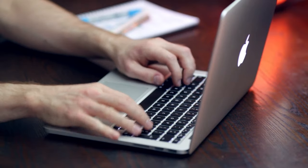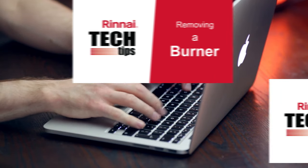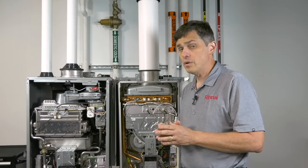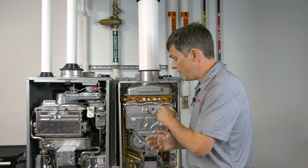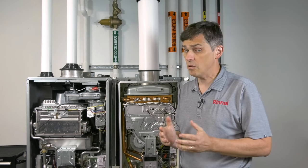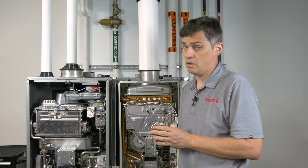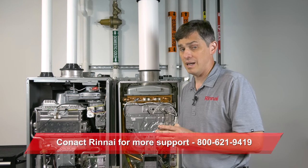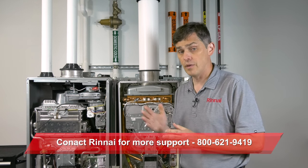Finally, if you need to dig deeper, check out our Tech Tips sessions on removing burners and combustion fans. And if you do have the burner out, ensure the heat exchanger isn't leaking as well, because that can cause these codes. If you need any additional support, you can always contact Rinnai's call center. Thank you.